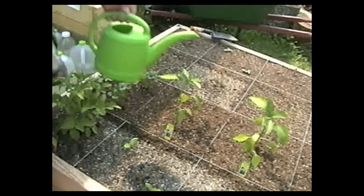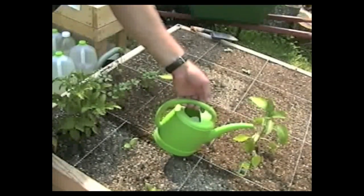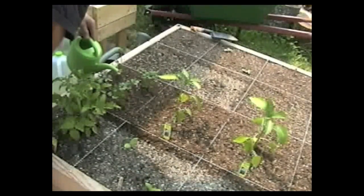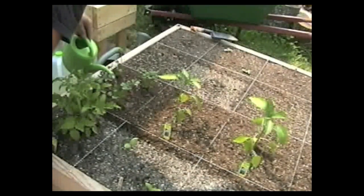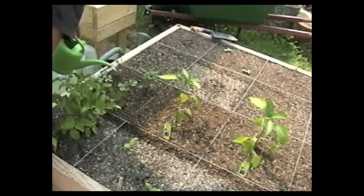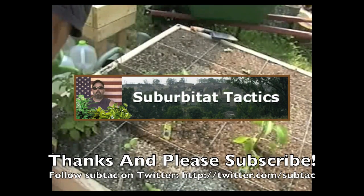And there you have it — got them all planted in now. Water them in and I'll be done. Thank you very much for watching. I hope you learned something. You can follow me on Twitter, and if you look hard enough you can find me on Facebook. Thanks and please subscribe.